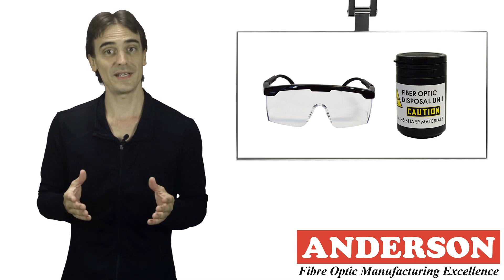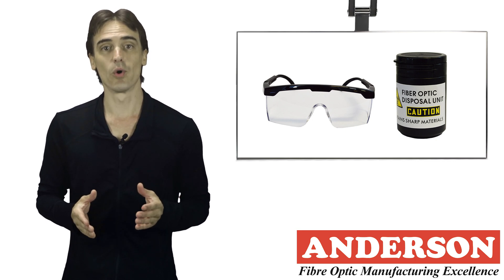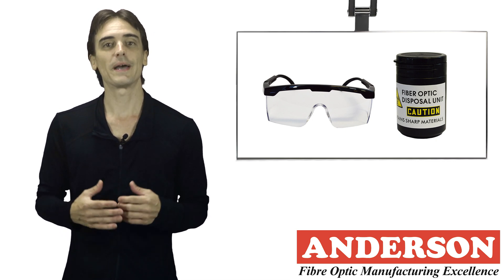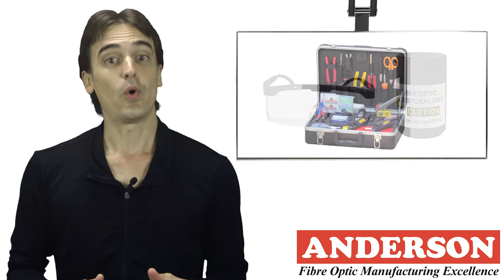Work on dark surfaces so you can see the scraps, avoid eating or drinking in your work area, and thoroughly clean the work area when finished. Inspect your clothing for any fiber scraps and wash your hands.